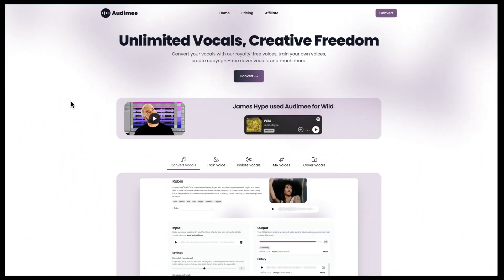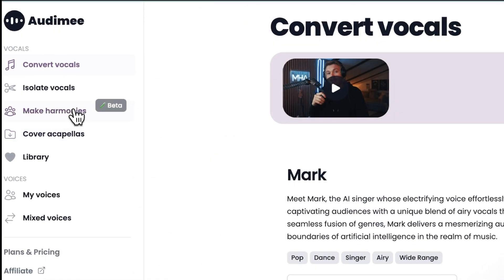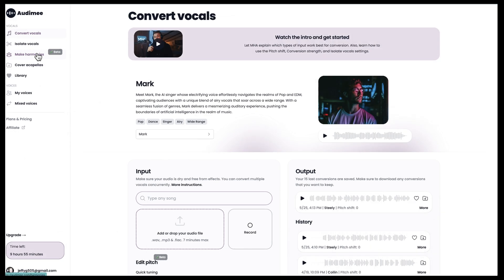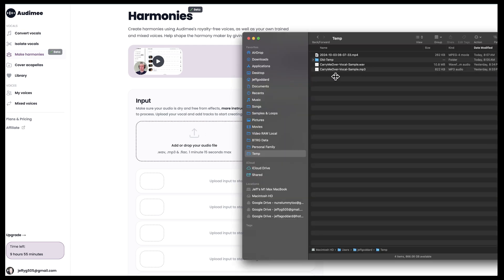The first thing you're going to do is go to the Automy website. Once you're logged on, click on Convert. To the left you're going to see 'Make Harmonies' in beta. Remember, we're cloning and replacing vocals with professional vocals — that's generally the approach for Automy. You'll need an audio file as your model; you can drag and drop a file or upload one. I'm going to drag an audio file from an old song called Carry Me Over — this is just the lead vocals.